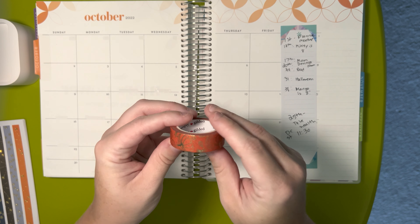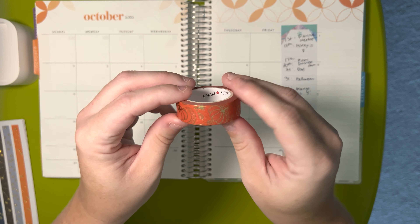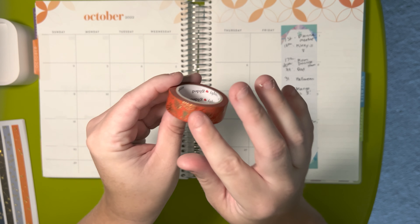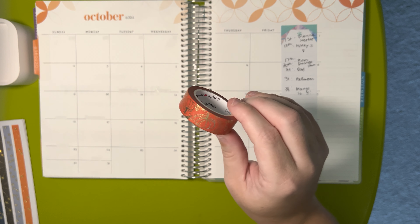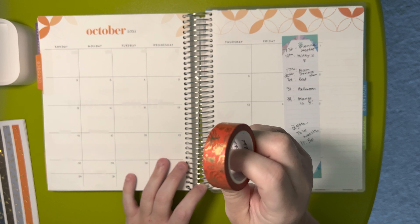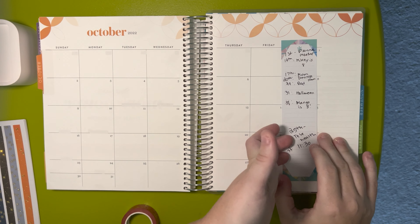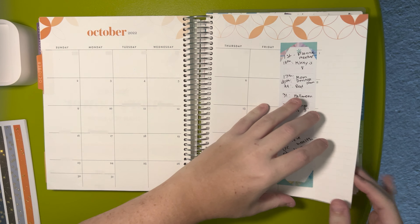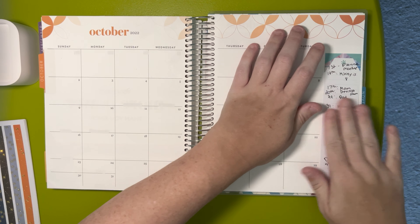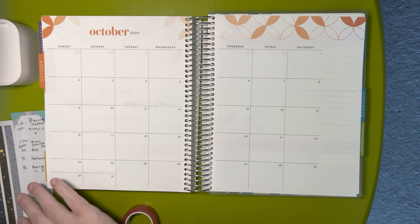We're using this beautiful one — these beautiful pumpkins in gold on like an orange backing. This was actually a freebie that Simply Gilded put in my order during the Wild for Collab sale. So we're going to do the washi strips first. I tend to always do those first. Actually, let me put this to the side.